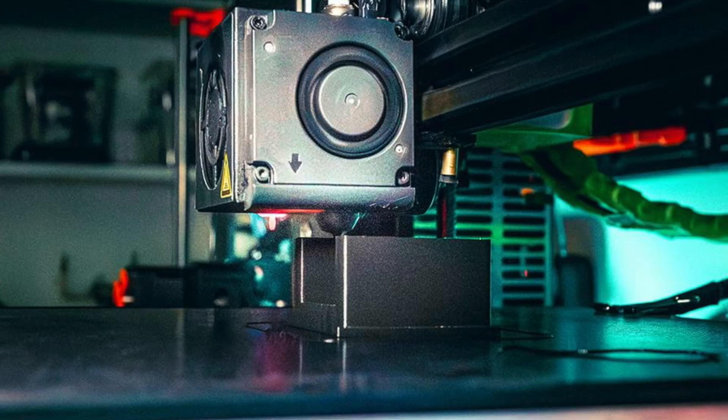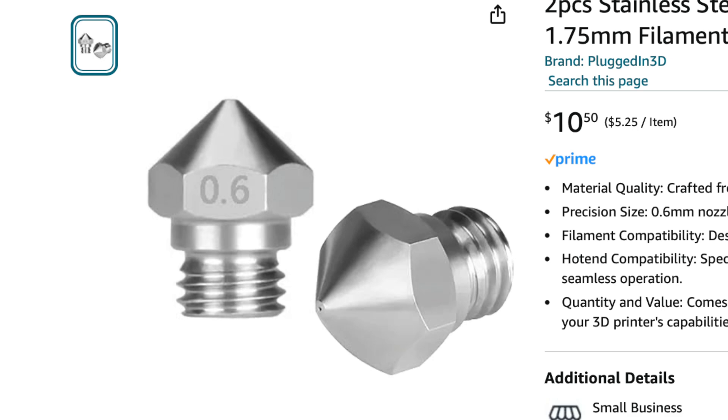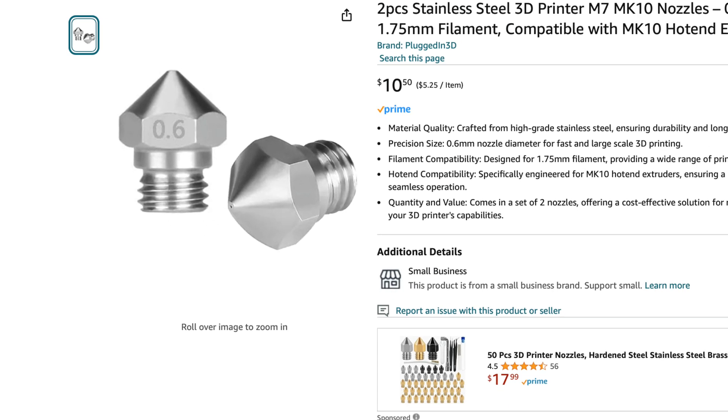You also have to swap out your 3D printer's nozzle, for two reasons. First, the nozzle size — if you have a smaller 0.4mm nozzle, which is what many printers come with, you need to upgrade to a 0.6mm nozzle to get fewer clogs from the metal-infused filament. Also, if you have a brass nozzle, it will wear out quickly with all the metal particles being pushed through it, since brass is a softer metal. So you want a stainless steel nozzle. I picked up two 0.6mm stainless steel nozzles for about $15.